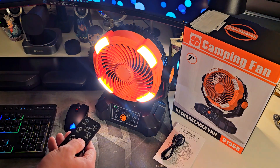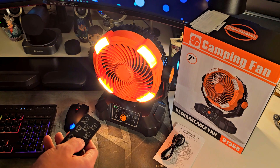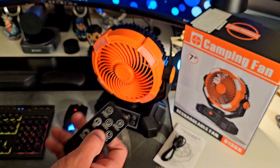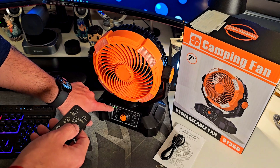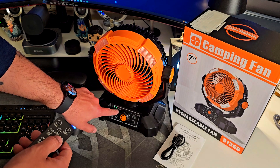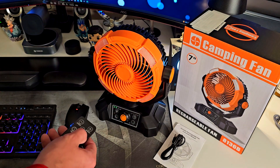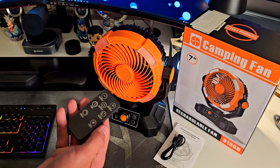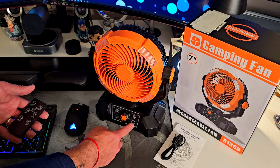Something super cool — it has a light. There's a second mode and a third mode for the light, and then off. You can also put it in sleep mode, which turns off every light including the battery display, which shows 25, 50, 75, and 100 percent.